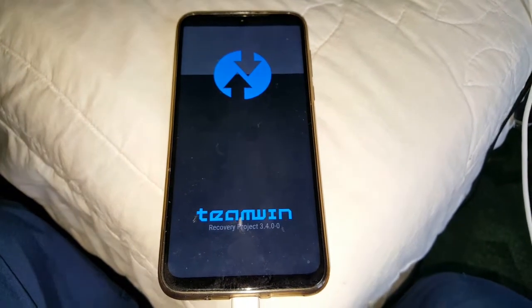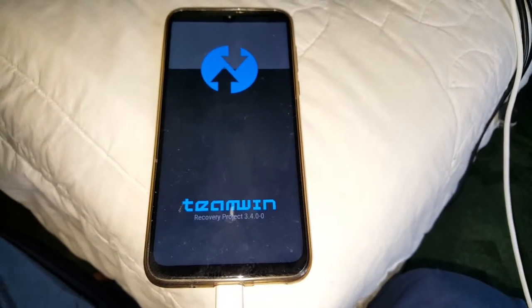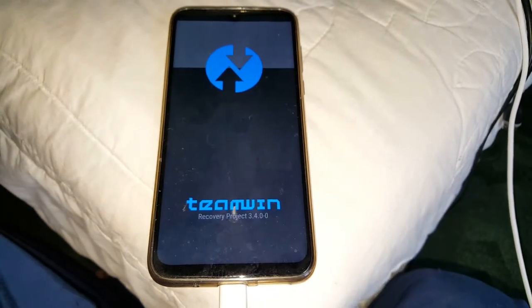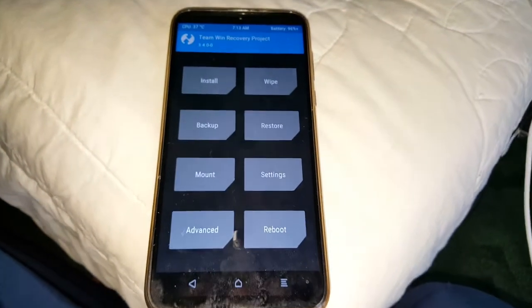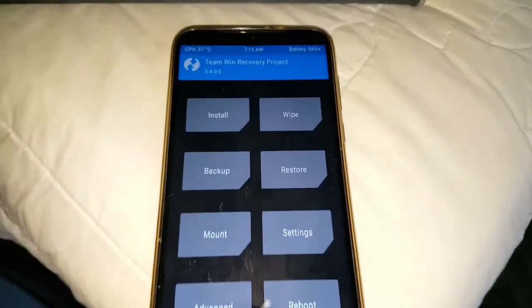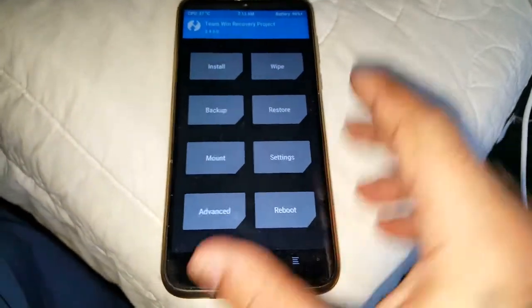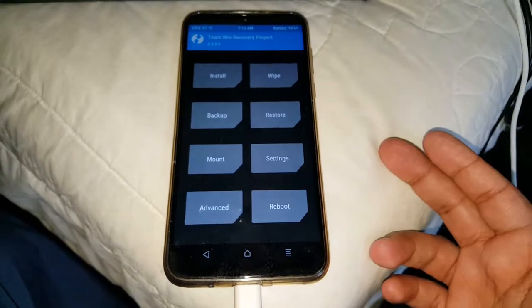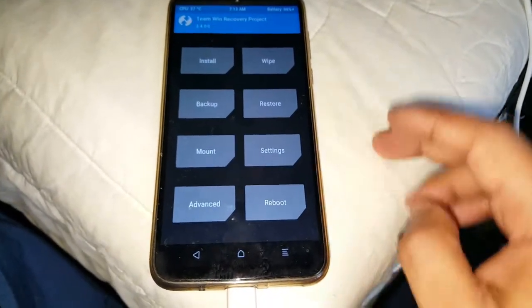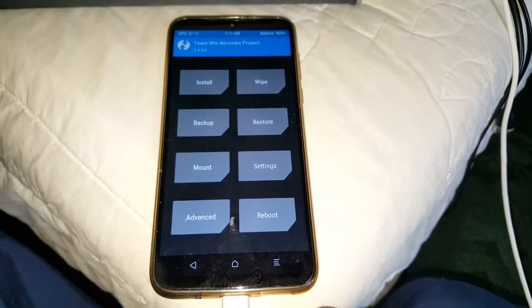As you can see, it is going to boot into Team Win Recovery. It might freeze for a little while — just give it a few seconds — and there we have it guys! We have got Team Win Recovery installed on the Moto G8 Plus. You can use this now to install custom ROMs, and you can also backup and restore and all that good stuff.